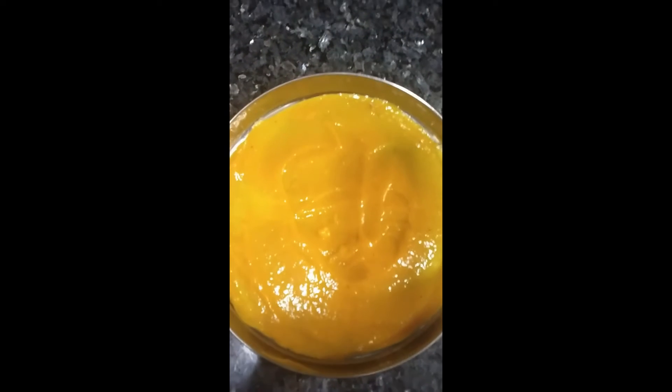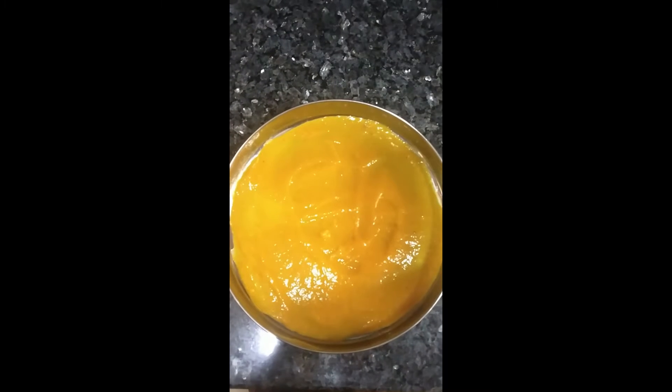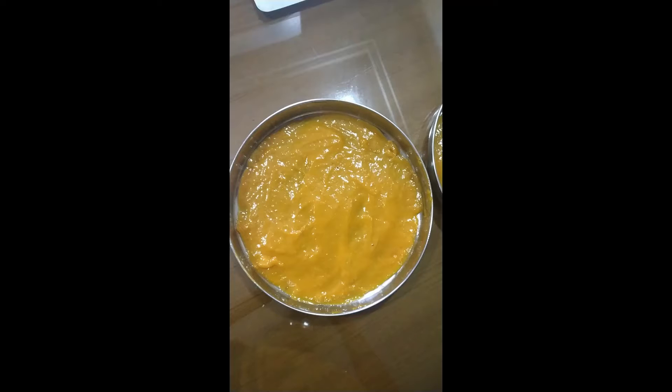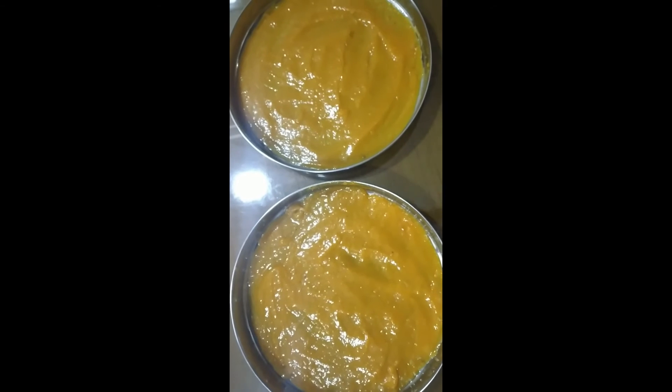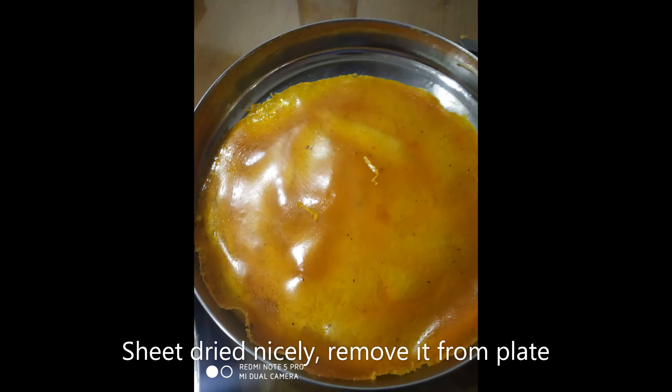We put mango paste on two plates. We will cover it for a long time — 2 to 3 days. It has dried out completely in the plate.